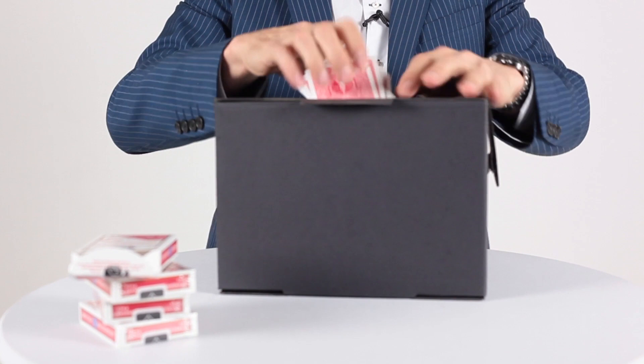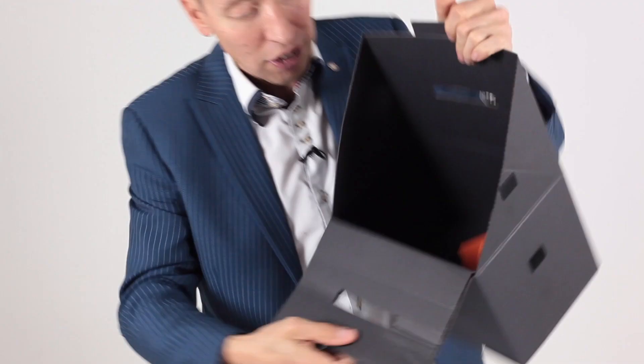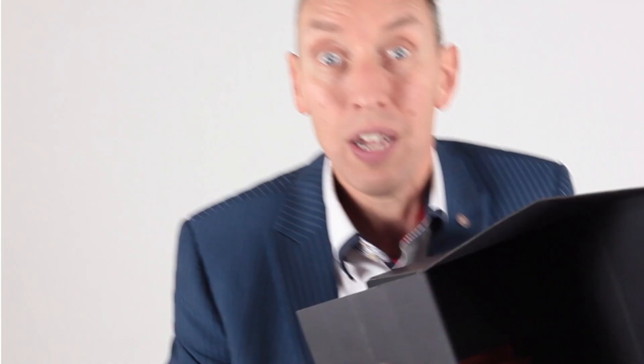Check this out, ladies and gentlemen — this is the new Amazebox. They can only choose what you want them to choose. Ladies and gentlemen, it's the Amazebox Black.